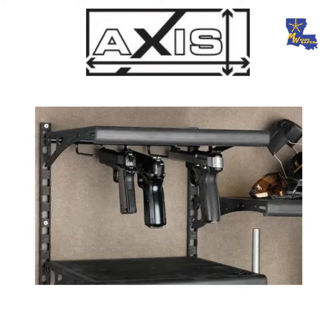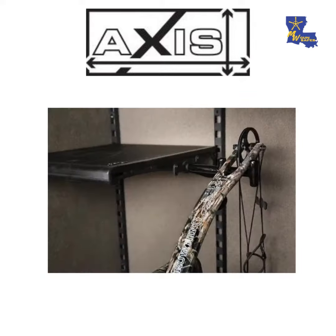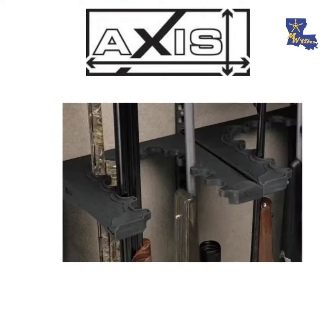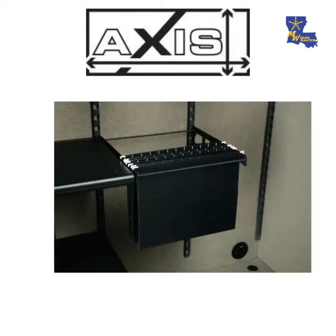You have the bow hanger, the high capacity barrel rack, and the barrel rack. You have the file box and the vertical file holder. You have the regular drawer, the drawer with a jewelry insert, the drawer with a foam insert, the drawer with the multi-purpose insert, the drawer with the money and passport insert, and the deep drawer.